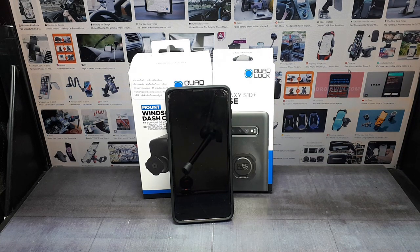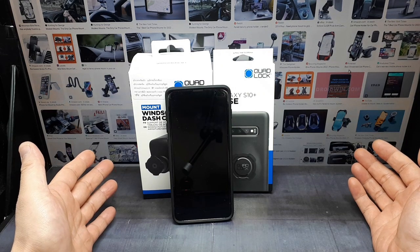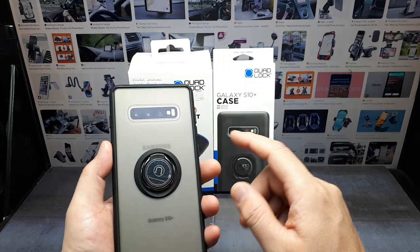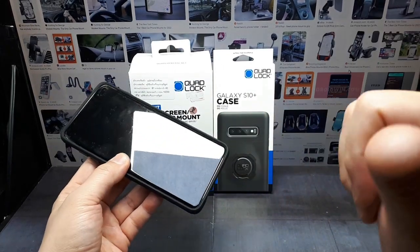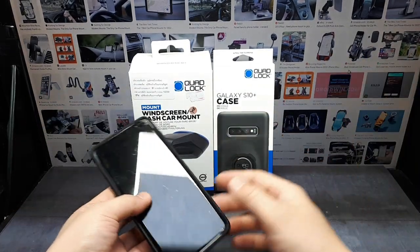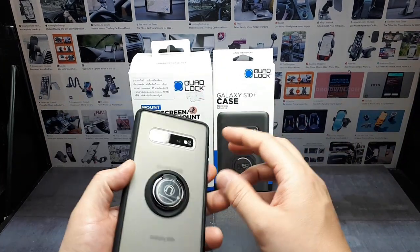Hello everyone, another random product review. Today's topic is phone mounts in the car and how they fail. I'm shooting this video on a Galaxy A7 because it actually has better video quality than this Galaxy S10 Plus, but the S10 Plus has far more processing power. The A7 is now just for YouTube stuff, and the S10 is what I carry around.